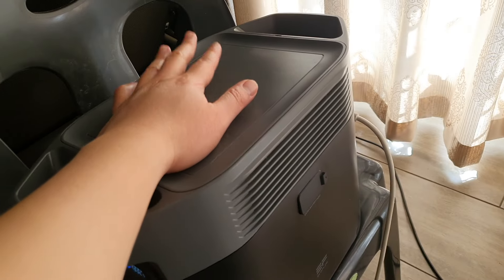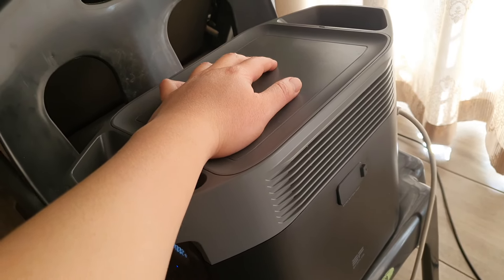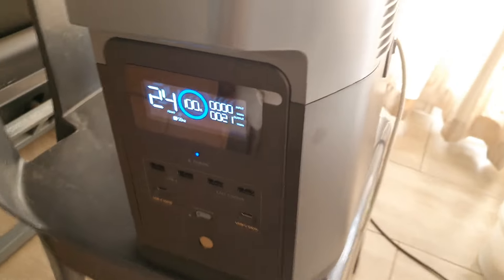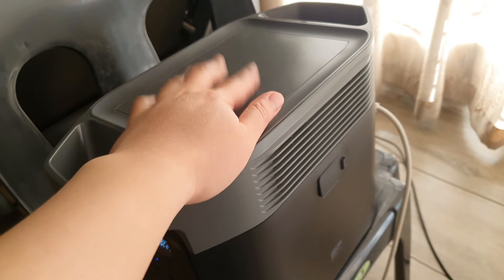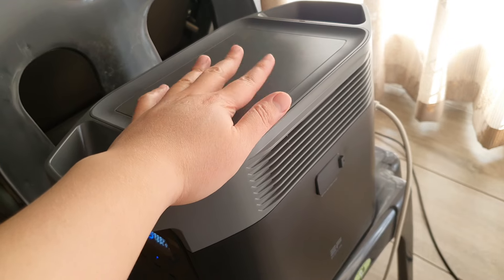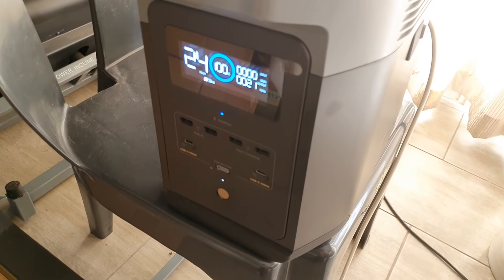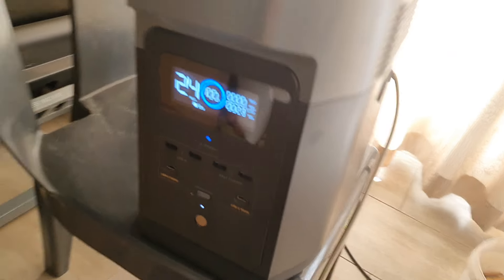Also, don't let direct sunlight shine onto the base of the EcoFlow, because when it heats up from the sun it can cause this problem. This morning I had my curtains open, the sunlight was shining onto the unit, and the sun was pretty high today. When it charged up to 89% I could feel the Delta 2 was very hot, so I closed the curtains, switched off the machine, and went out for a bit to let it cool down.